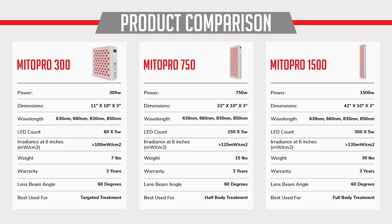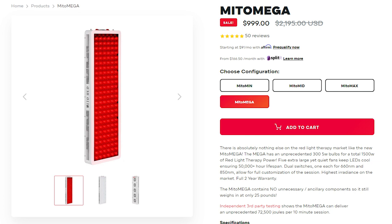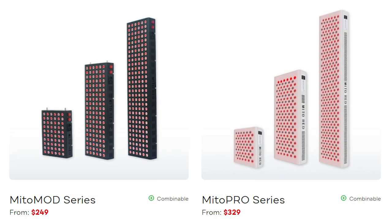What do you need to know about this panel? Well it comes from a company called Mito Red Light. Mito Red Light are based in the States, they've been around for a few years now. In fact their original series, the Mito Red Mega, placed second in my 2019 body panel comparison. Since then they've released two new product ranges: the Mito Mod, their mid-tier range, and this new Mito Pro range — the top product range. In that top range, this 1500 is the biggest panel they sell.